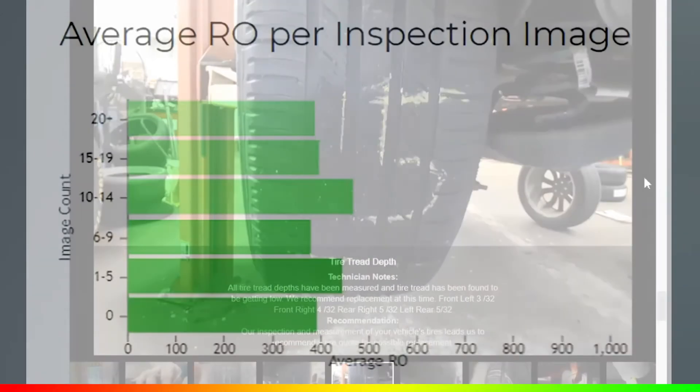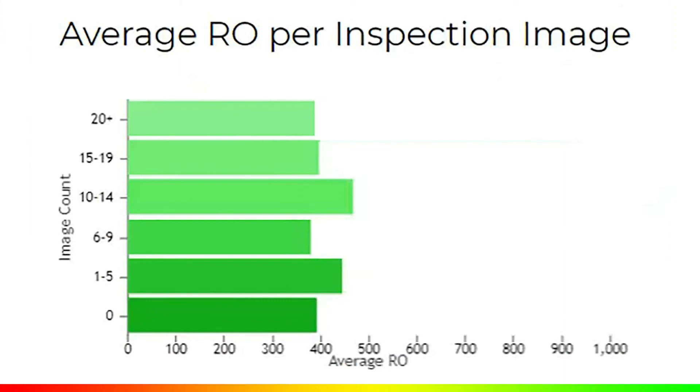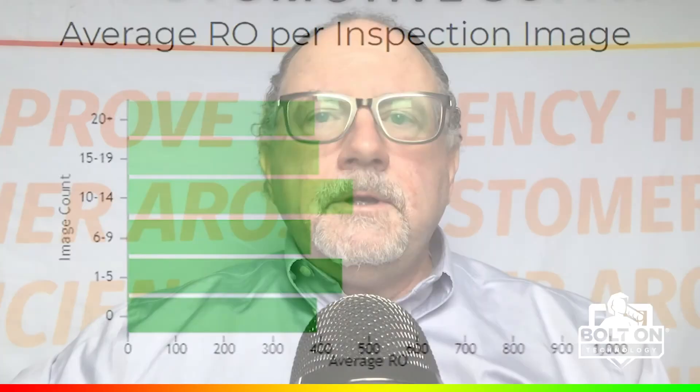The main reason for taking multiple pictures is backed by data: across the country, we find that 10 to 14 pictures has the greatest return on every repair. That number does vary by region, but 10 to 14 keeps coming up. So it's a good idea to take plenty of pictures of the good, the bad, and the ugly for your customers.